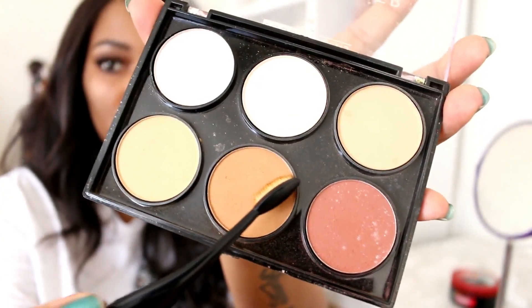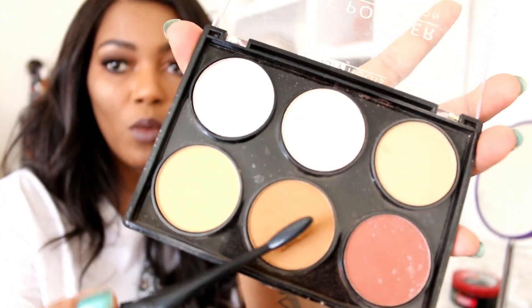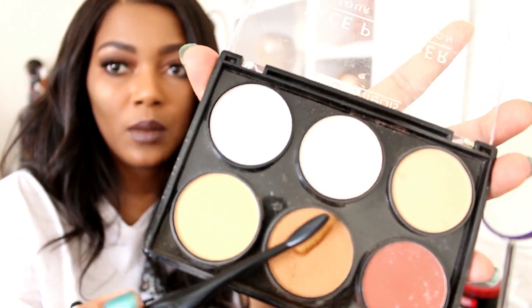I'm going to go in with this brown shade here because this is more my skin tone, and I'm going to try and blend the front of the unit.